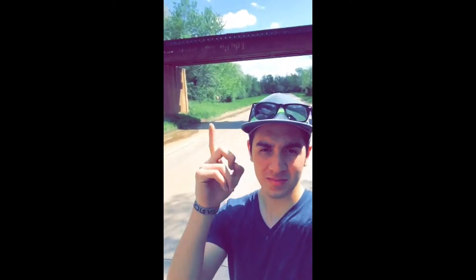Some of you might notice that this is one of the shots we took one of our first steel wool attempts at, right there.